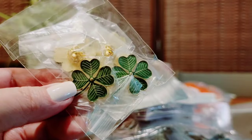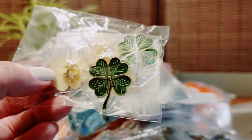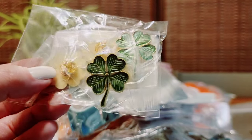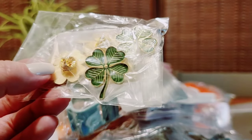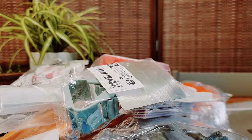Little four-leaf clovers — there should be four in here. I just thought these would be cute to put in little St. Patrick's Day cards and then they could put it in their car or wherever they want. Four-leaf clovers — those I'll keep.